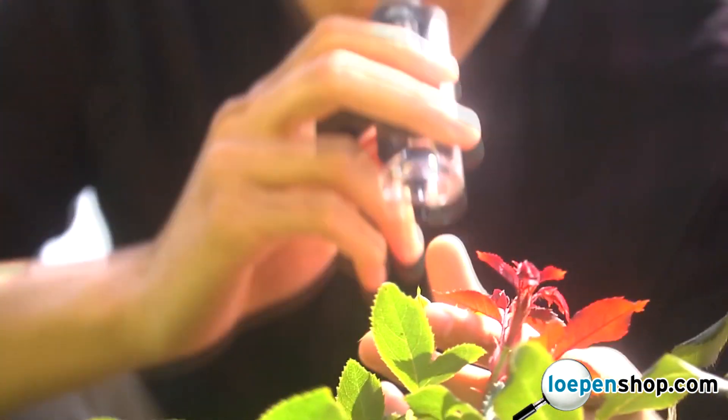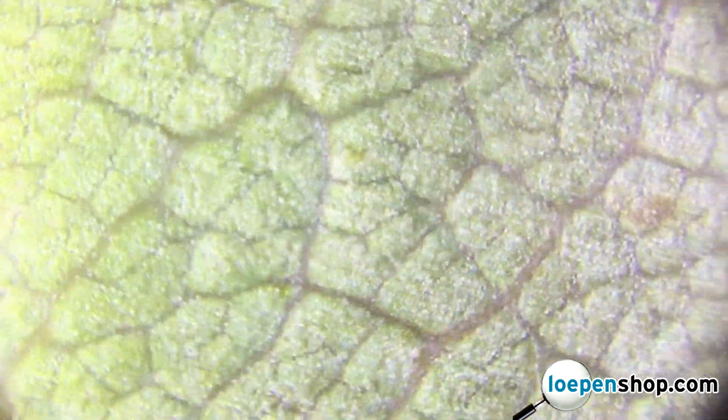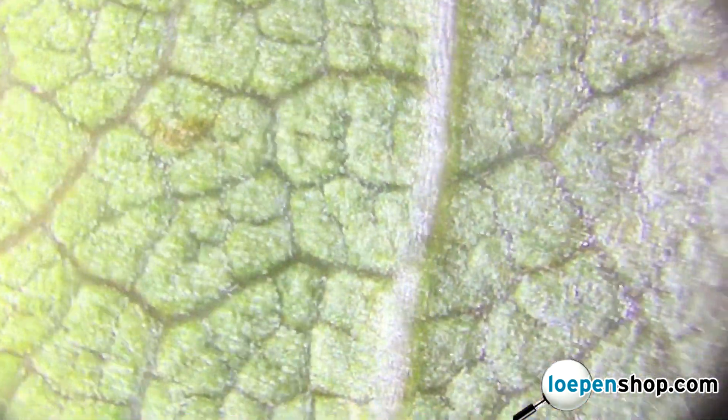The MicroMax can be used indoors or outdoors. The handheld design works really well for inspecting plant life. Since the optics are nice and powerful, you'll be able to see details that the naked eye just can't see.